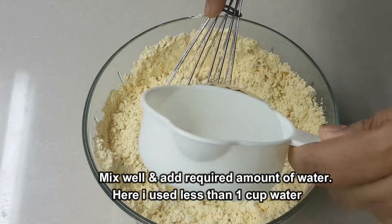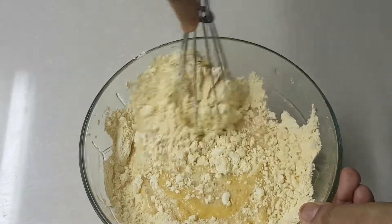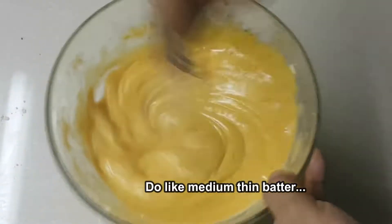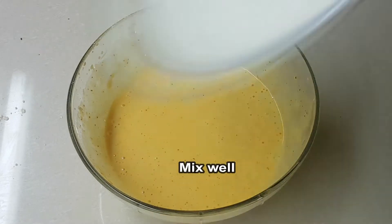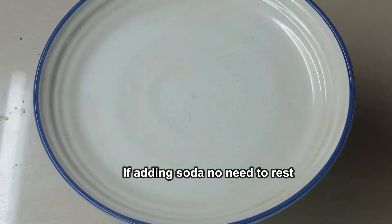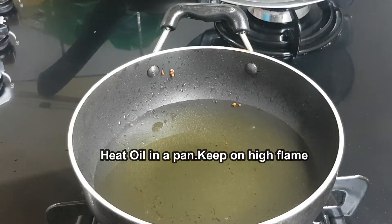Take the powder and make it medium thin. Take one cup of water and add the powder. This is good for the consistency. Take the powder and add it for 10-15 minutes. Take the soda and add the powder.